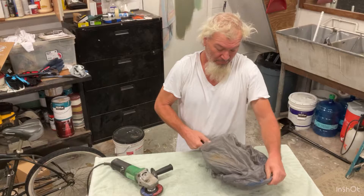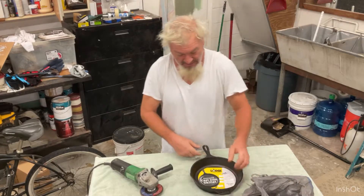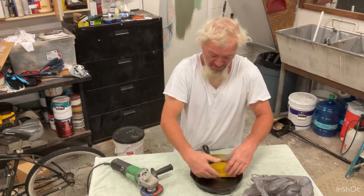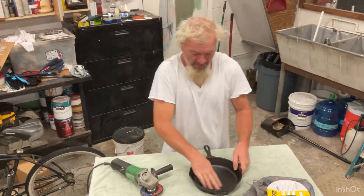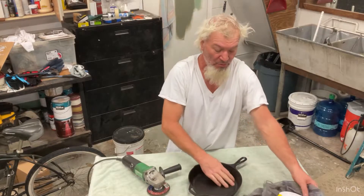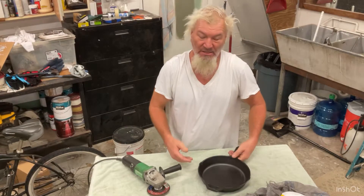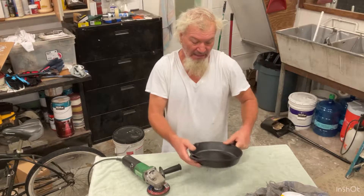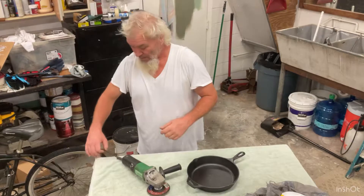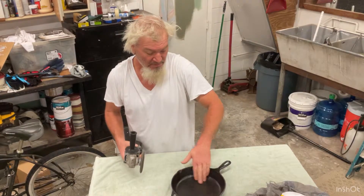I bought this skillet from Walmart and it says seasoned cast iron skillet, but it's so rough. I usually take my flapper disk and grind it really super smooth and make it real slick. I have a 10-inch one but it's so heavy — this one's a lot lighter and I'll be able to cook smaller stuff on it. So I'm going to take my flapper disk and polish the whole bottom section.